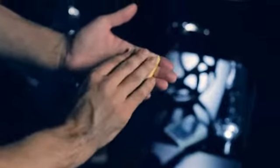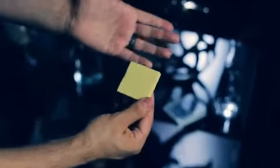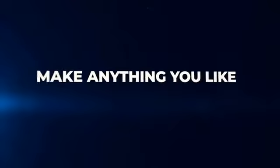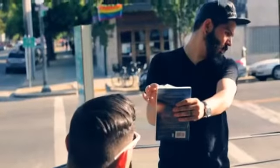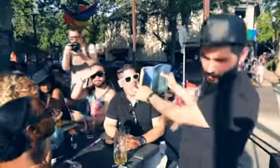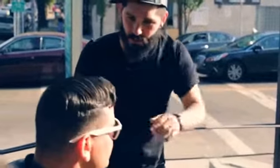Juxtapad allows you to perform numerous effects while also giving you the freedom to create many more. Even though the possibilities with Juxtapad are endless, my favorite effect to perform is the book test. Go through the book like this and just say stop. Just remember the first word up there on the page, and remember the page number just in case you forget. I'm going to try to get your word without asking you any questions and without going back in the book.